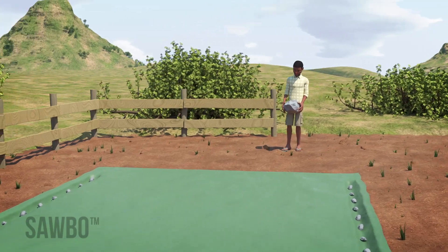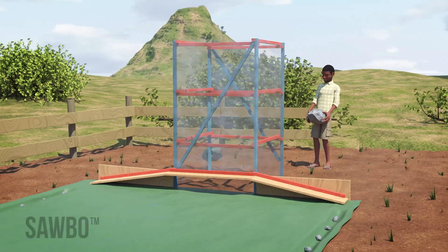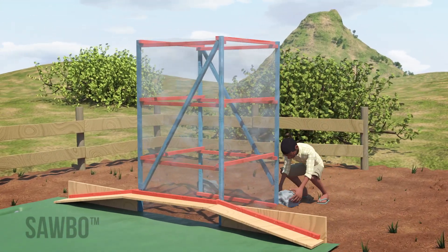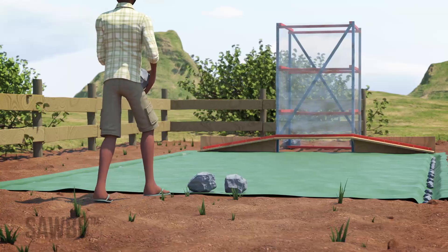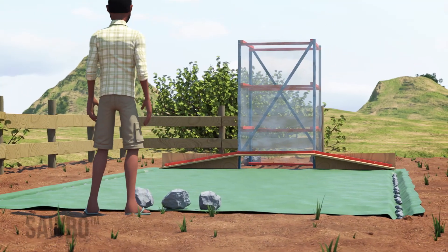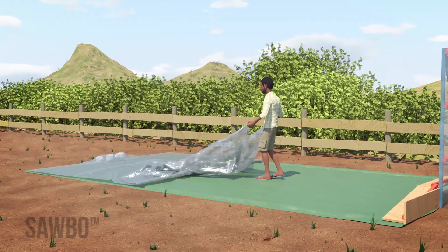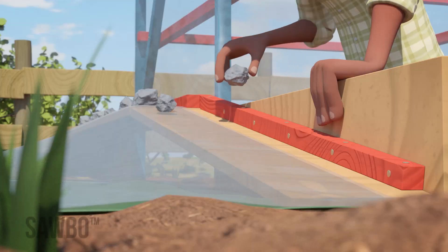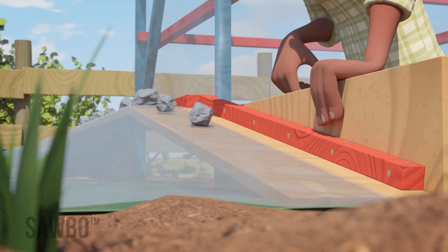Then, center the chimney and the duct at one of the short edges of the tarp and place two large rocks over the base support length. Ensure airflow by placing three large rocks on the opposite end of the tarpaulin. Then take the clear plastic sheet and spread it out over the rocks and tarpaulin, securing the chimney side with small rocks.